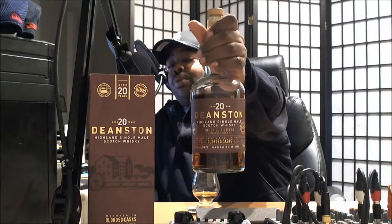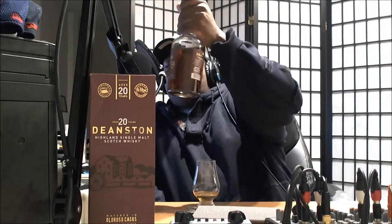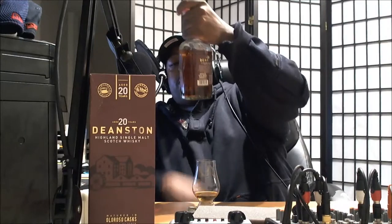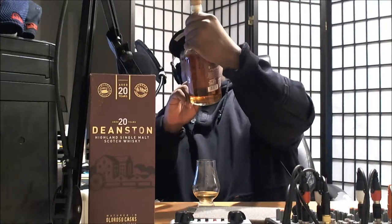Seattle 206723 here with the Whiskey Review by Distance — the 20-year-old Oloroso Limited Release. This is the oldest whiskey currently offered by Distance, and there are 8,400 bottles of this particular Oloroso release. It is bottled at a whopping 55.5% ABV. It's 750 milliliters here in the U.S. — that's 75 centiliters for those of you in the U.K. It's a limited edition matured in Oloroso sherry casks.